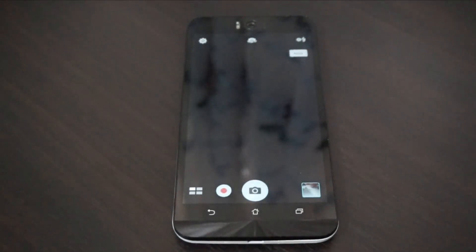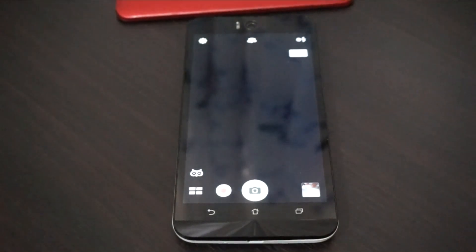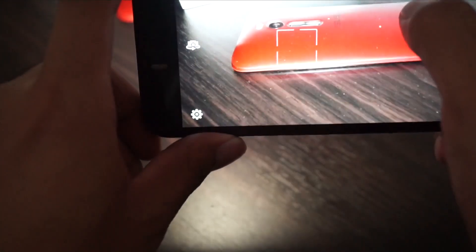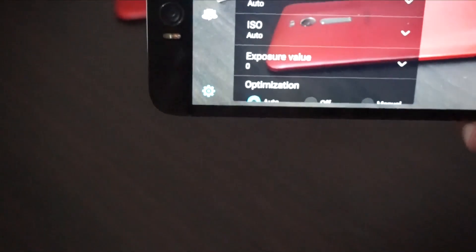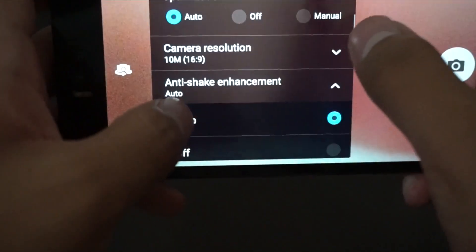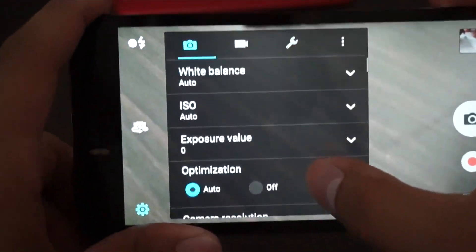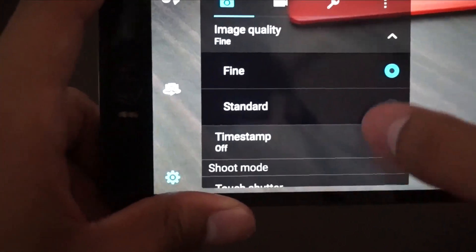Let's check out the rear camera first. I'll set the resolution to 6x9 since my blog looks better with those photos, and image quality to fine. The camera has anti-shake enhancement, touch shutter, fast burst shot, and smart autofocus. It can shoot full HD and there's video stabilization but that's only available at 720p.